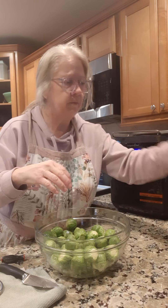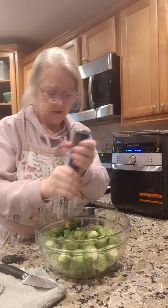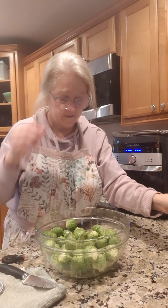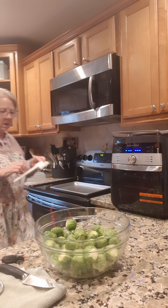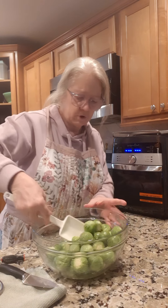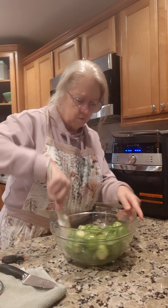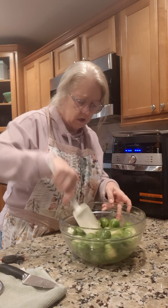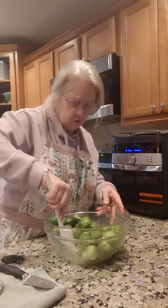Then I'm gonna put some pepper on them. These are my new salt and pepper shakers from Pampered Chef. Alright, let's mix these up — just gonna coat these real good in that olive oil. Make sure they're good and coated, just push them around the bowl like that.